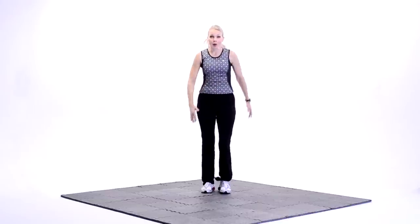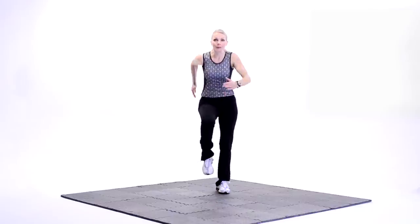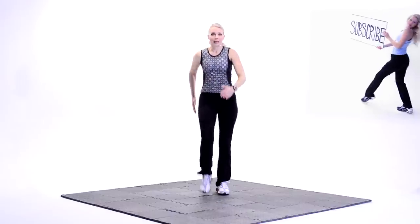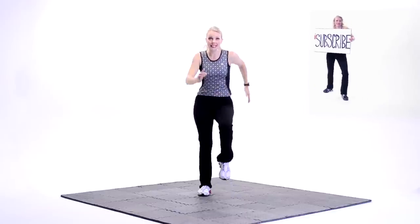Hi, I'm Jenny Ford. Welcome to your weight workout. We've got to march out first, get you warmed up, ready to go. You've got to lubricate those joints, get those muscles warm before we add resistance.